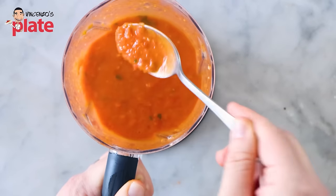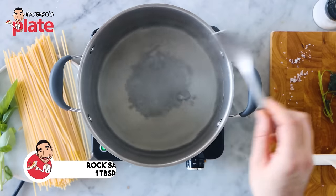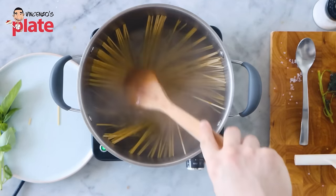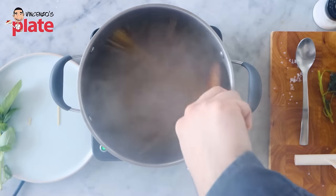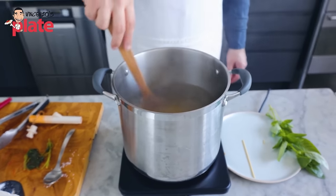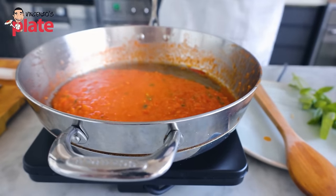Time to cook the spaghetti — spaghettoni quadrati pasta. Use a large pot with water and one tablespoon of sea salt. Twist and put the pasta in, pressing it down into the boiling water for the first 30 seconds to help soften it. This pasta takes 13 minutes — always read the instructions on the packet.